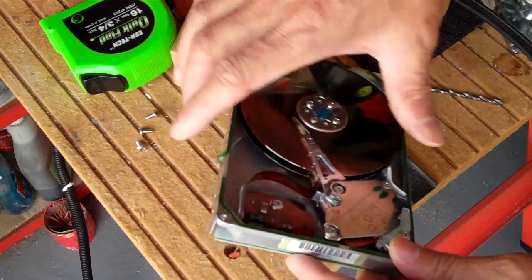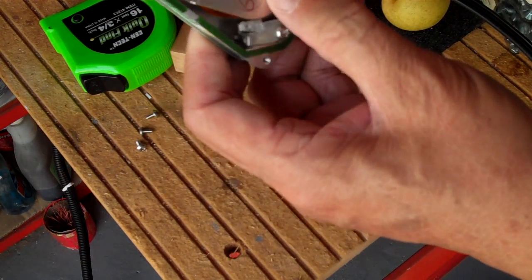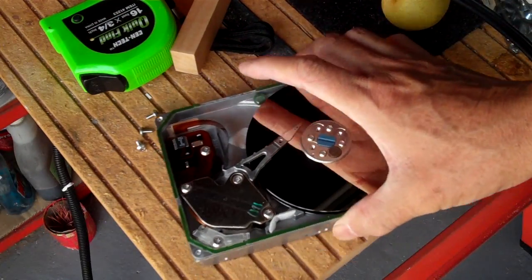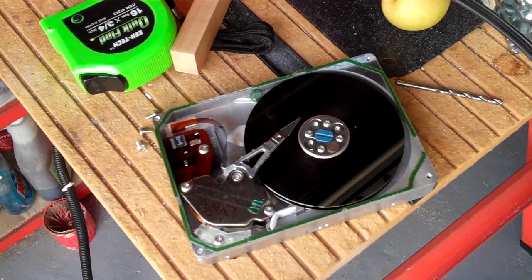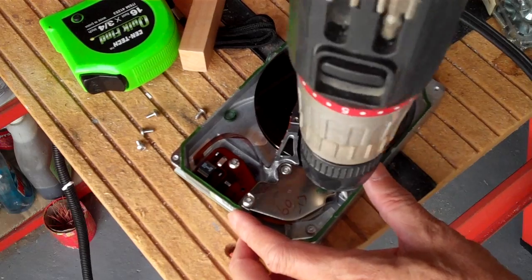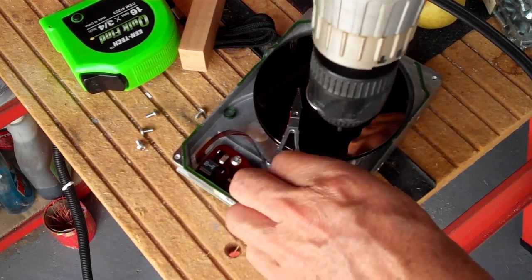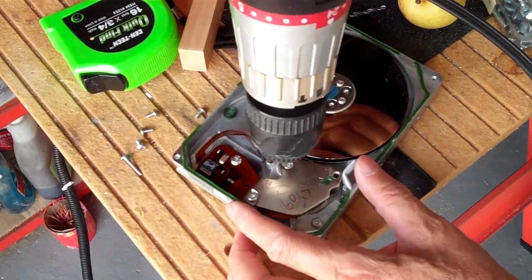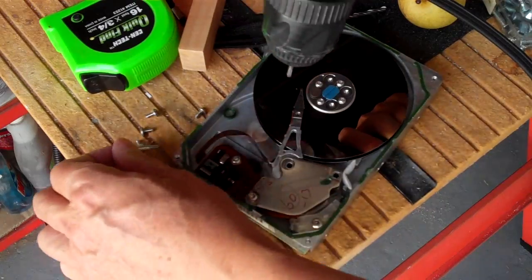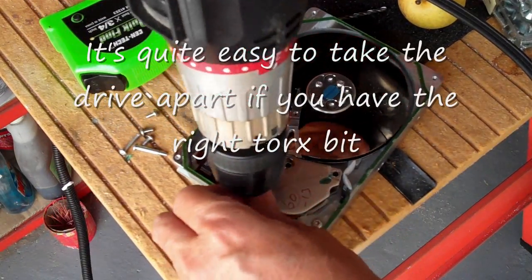Looks like you have a coil here and you have the magnets there inside. So I'm going to try and take it out. The neomagnets are very expensive now.